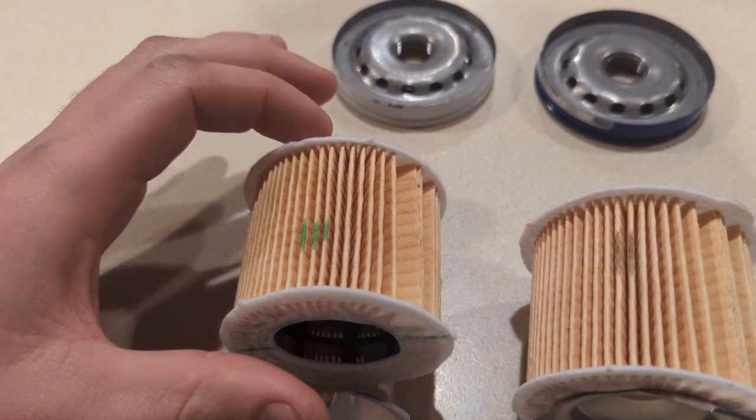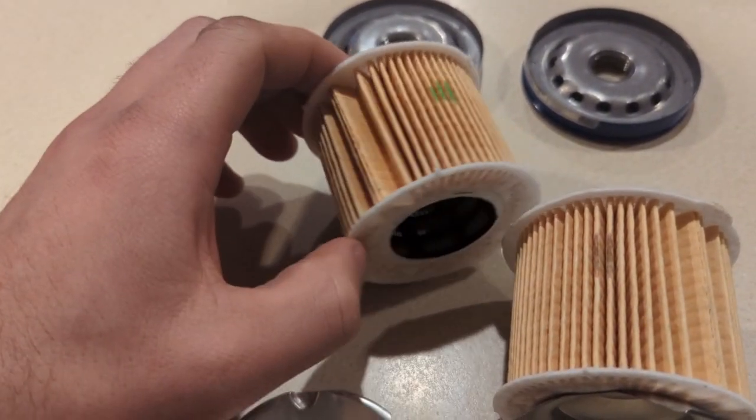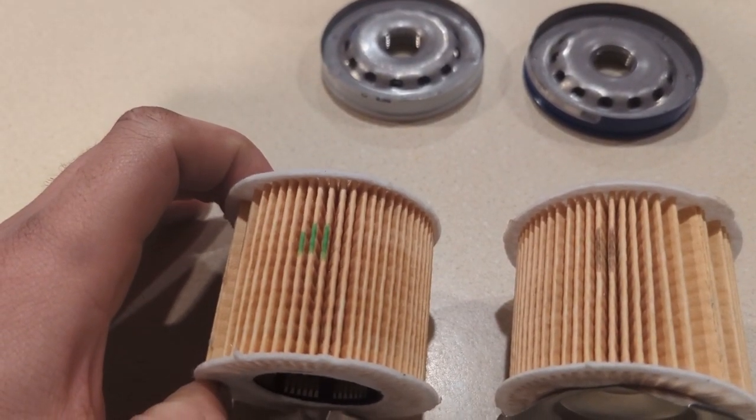Everything suggests that the manufacturing method is identical — and that's really the key. You get the same quality part with much less cost.